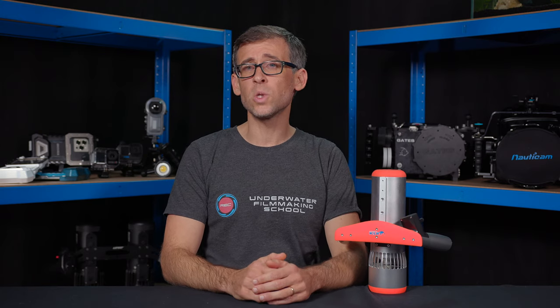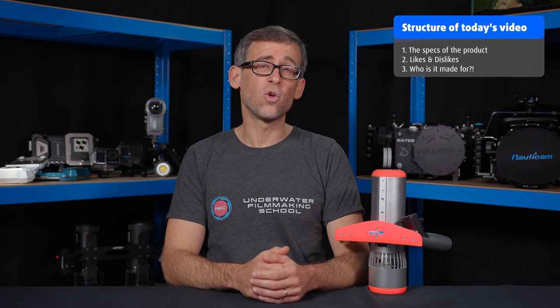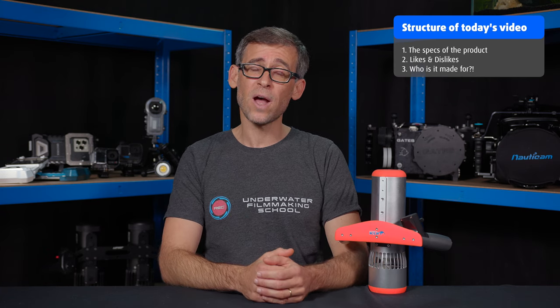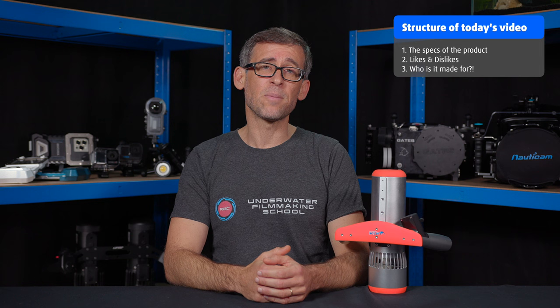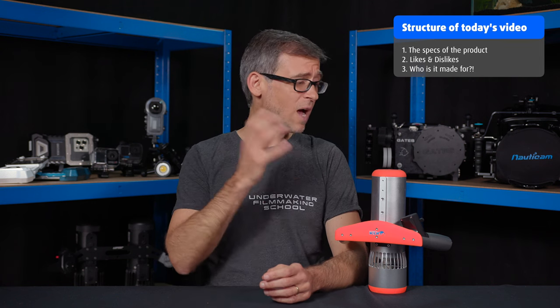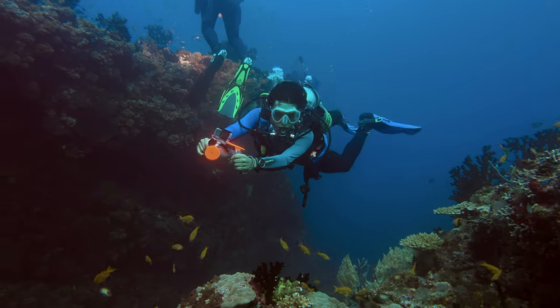Today's review video will be structured as usual in three parts. In the first part I'll talk about the specs of the new K5. In the second part I will talk about the things that I like about the new underwater scooter and the things that I don't like so much about it. And lastly in part three I will share my opinion on who this underwater scooter is made for and in which situations it performs best.